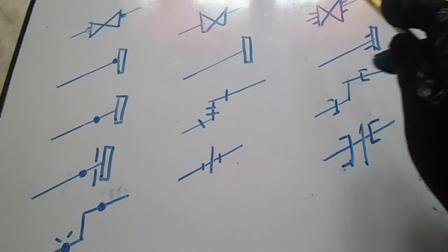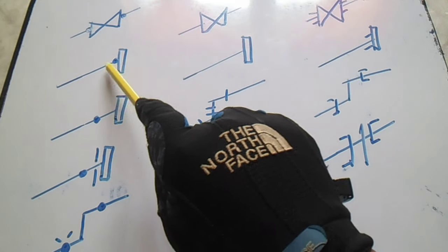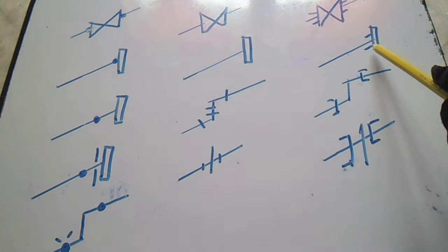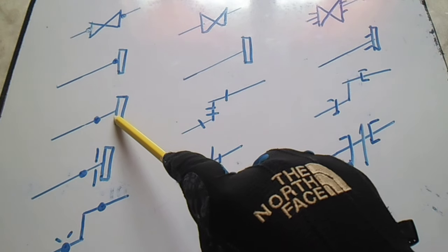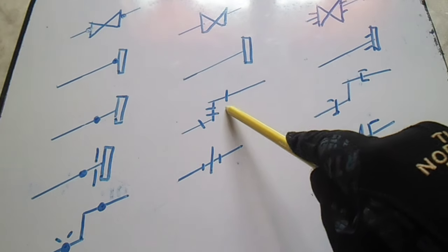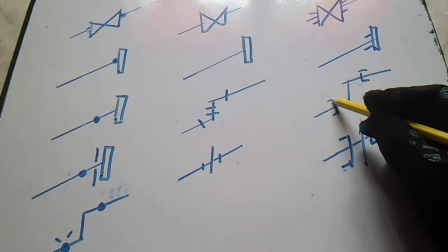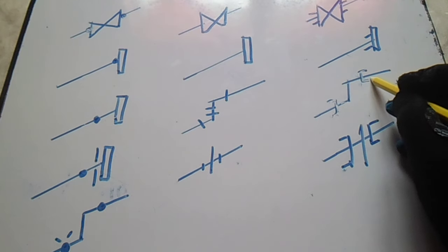This is a slip-on flange with a butt weld. We also have a screwed joint and a socket weld. You can see these symbols — this is a socket weld connection.